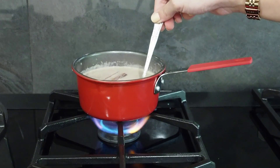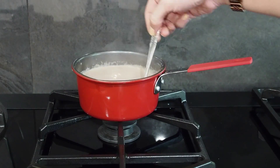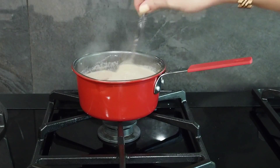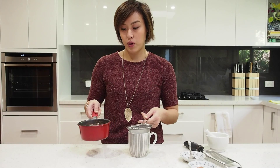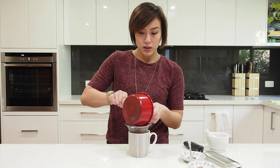At this point you can turn the heat off, and just keep stirring for a little bit longer to make sure all that chocolate is really melted through. Now grab your mug and a little strainer or sieve to make sure you don't get those pods and bits in your hot chocolate. Carefully pour it through the strainer. And there you go — you have your spiced hot chocolate. So warming.